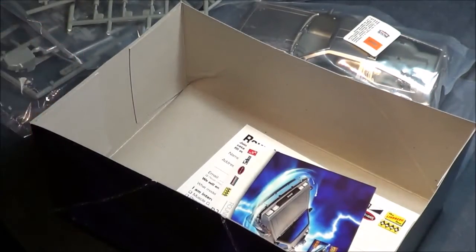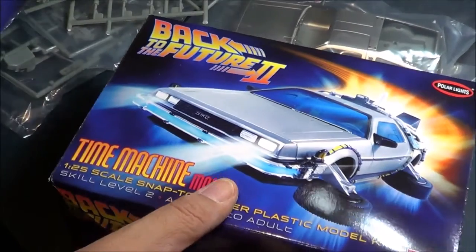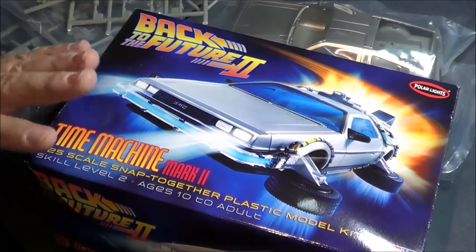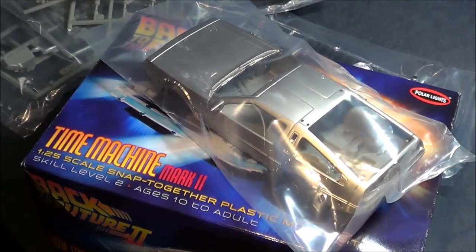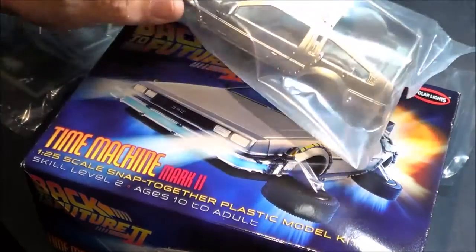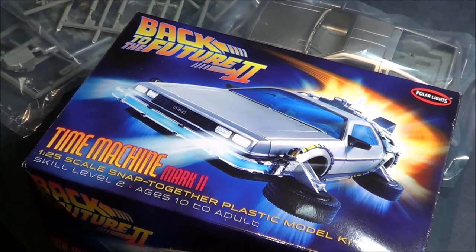This was the Back to the Future 2 Time Machine Mark 2, which is the DeLorean in flight mode. It is a snap-together kit that gives you a nice pre-painted polished stainless finish, and it should build into a very nice replica of the flying time machine. I highly recommend it. Have a great day, please subscribe, and go check out my other video for the first DeLorean review that I did earlier. Take care, go build something. Bye now!